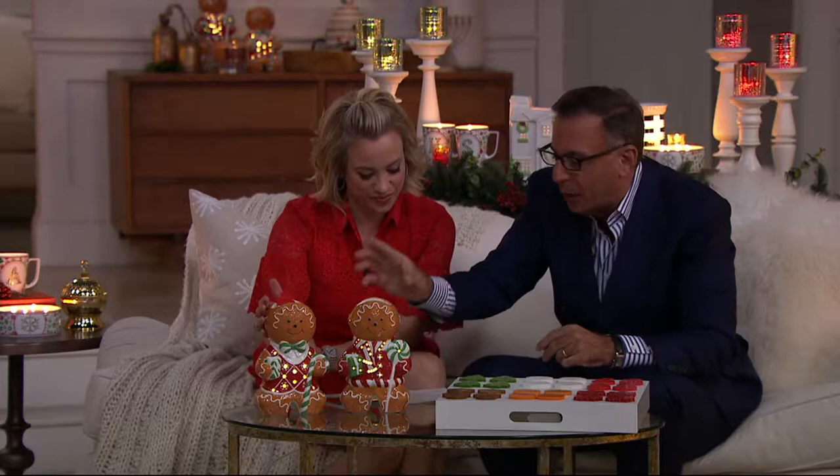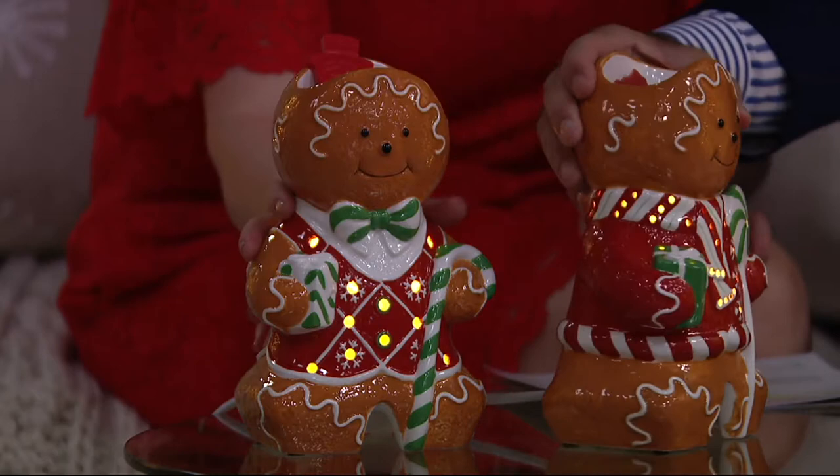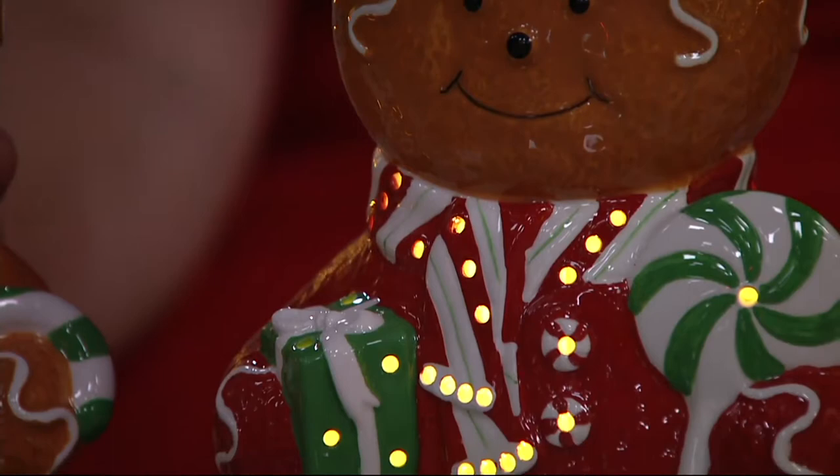They are nine and one-eighth of an inch tall and five and a half inches wide — just to give you an idea, you see them in front of us. But they are generously sized. The detail here is fantastic. The woman is most popular, so here she is. Limited there. And then the man — he has the bow tie. If you're wondering how to distinguish between them, that's how we're doing it here at QVC.